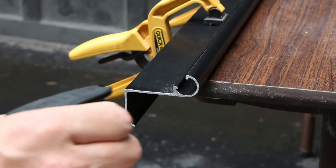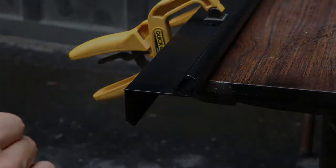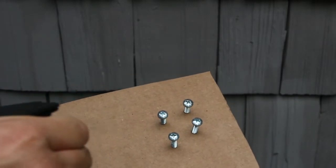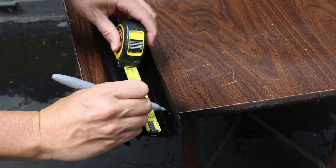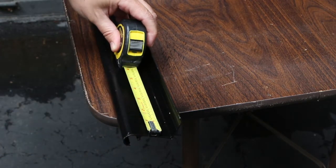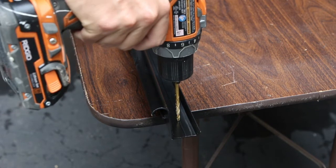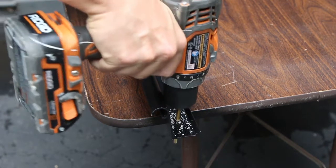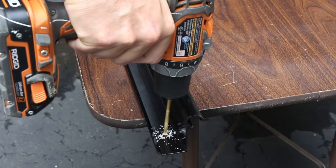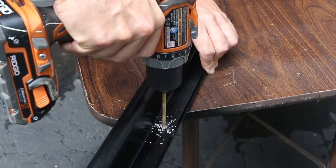For a uniform appearance, use black spray paint to conceal the end of the hinge. At the same time, paint the installation screw heads. After the paint dries, drill two holes through the flat back portion of the hinge, one and a half inches from either end. The size should be just large enough to allow the screw to slide through. Then evenly space additional holes no more than 10 inches apart.